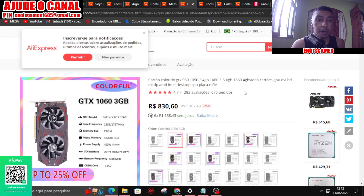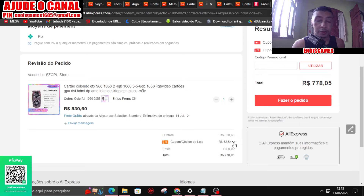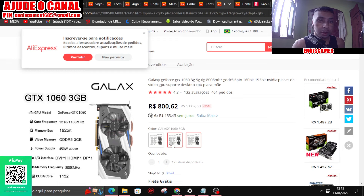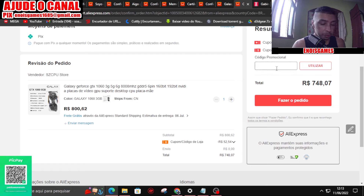A placa de vídeo: eu estou usando essa da Colorful 1060, ela está 830. A loja dá um cupom de 50 reais. Essa 1060 sairia 778, mas eu indicaria hoje a da Galaxy, porque ela tem dois heatpipes, a da Colorful tem um. A da Galaxy deve ser mais fria, apesar da Colorful não passar dos 65 graus jogando. A da Galaxy está 800 reais, com o cupom da loja ela sai 748. Com cupom de novo usuário, ela vai sair por 707,87.